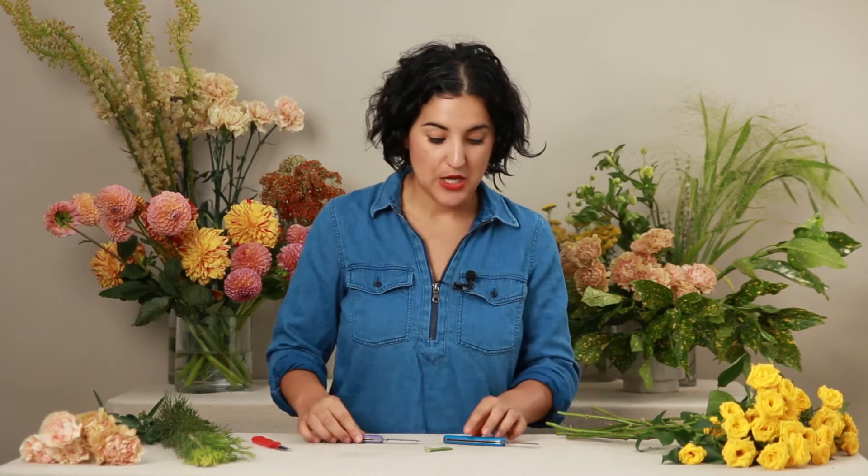When you use a floral knife, it really allows that stem to drink more easily and prevents it from collapsing in any area — similar to how clippers can cause that. So I'm going to show you today how to use a floral knife. It can be a little bit intimidating, especially when you first start working with flowers, holding a flower knife properly, and that's what I want to teach you how to do today.